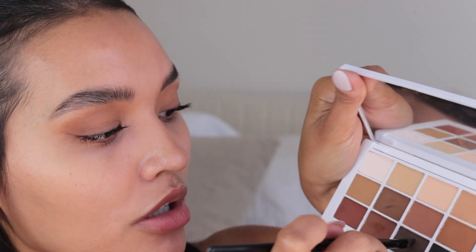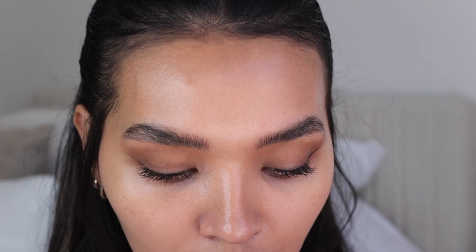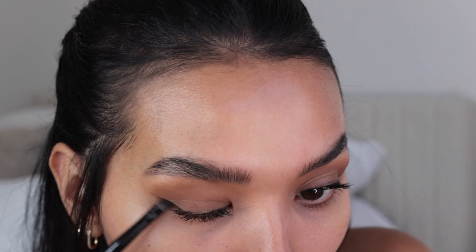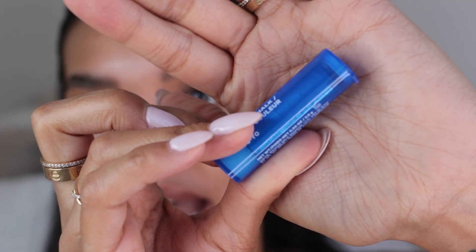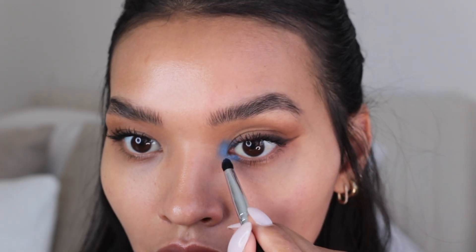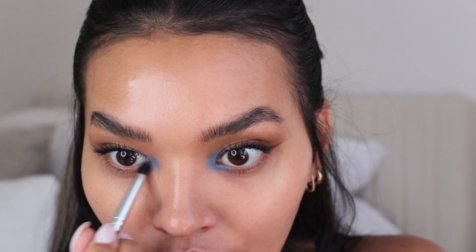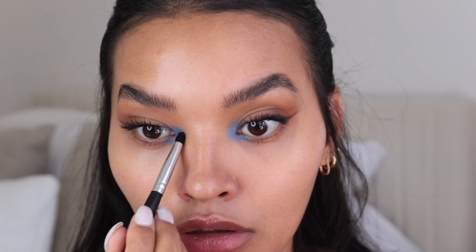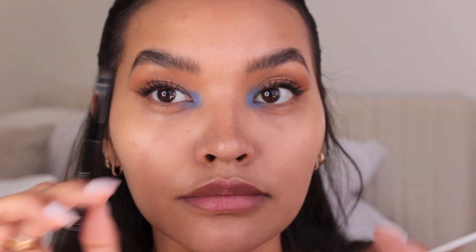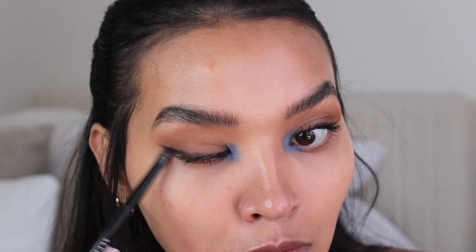Using this brush and going in with the dark brown, I'm just gonna deepen up that wing a little bit. So these are the Color Chalks by Milk, and they come in these little tube canisters. It's a really pretty electric blue — the color is called YoYo. I always find this interesting whenever I do these kinds of looks because I'm just not used to it. I'm taking the black to pull it in and make this darker.